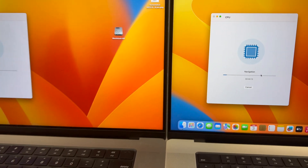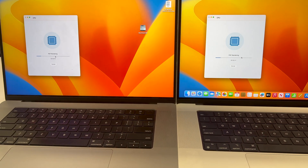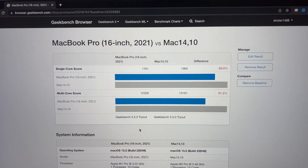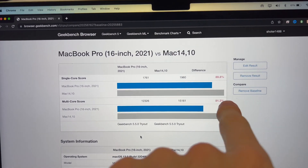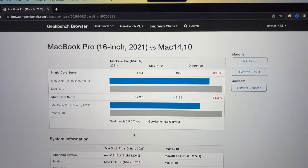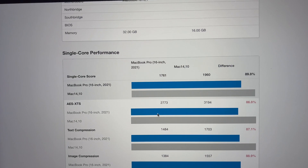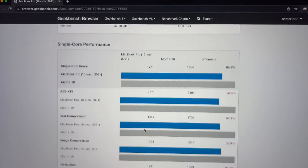We're running the benchmark now. Here's a quick look at the benchmark results — we've got the new one and the old one. For single core it's about 10% faster, and for multi core it's about 20% faster. We've got similar caching and stuff like that, but just keep in mind that the M1 had double the RAM which may affect the results a little bit.